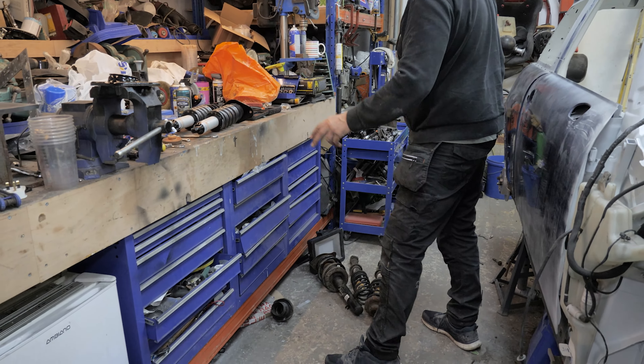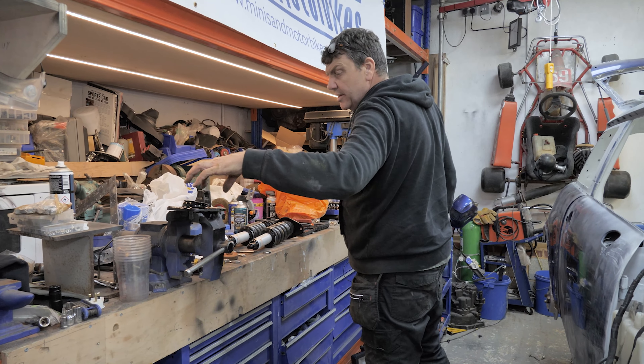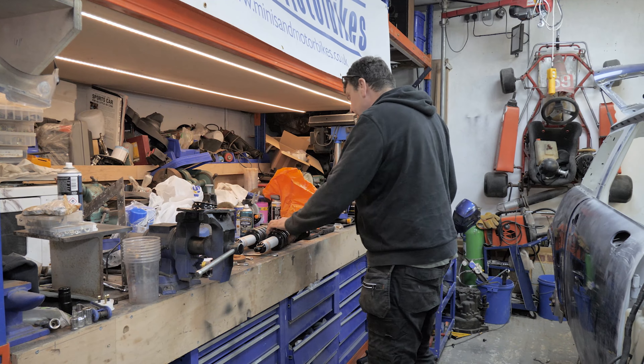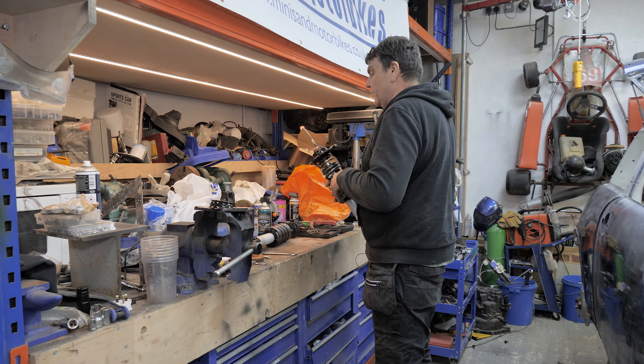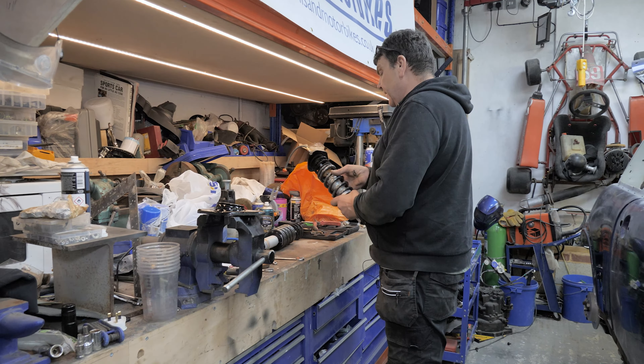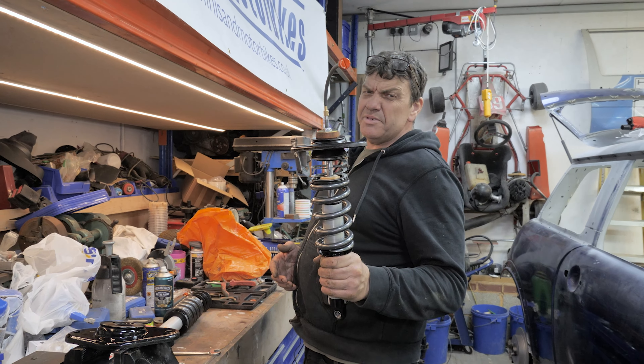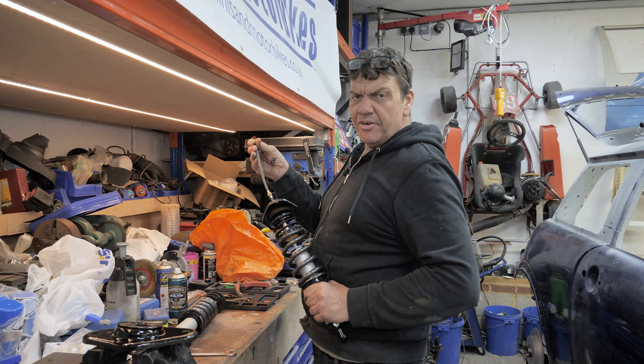I've stripped all the rear shocks off, because we need the bracket that's bolted on underneath, and of course, me being me, didn't get up here late, so that needs painting. I'll have to take this one apart again, because we've got to put poly bushes on there, and I'll repaint it. I've sandblasted them off, but I've made that one up just to see what it was like, but the trouble is there's no instructions with them, so I don't know if I've done it right.